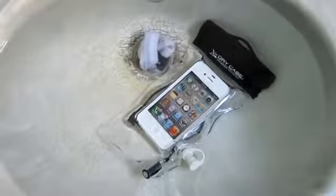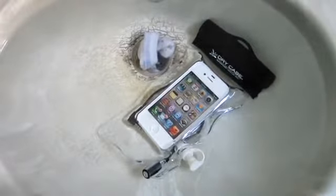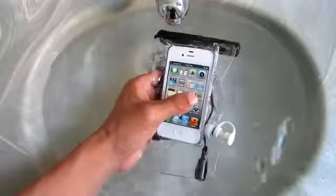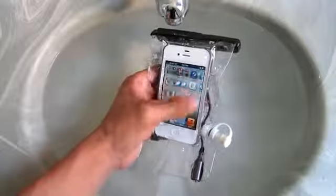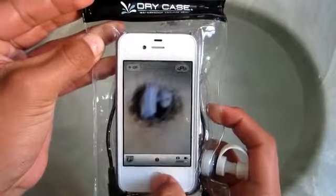The only downfall to this case is the appearance — many of you guys may not like the way it looks. It doesn't actually look like a case; it looks like you put it in a plastic bag. However, this is not a case you use on a day-to-day basis. This is a case you use when you know you're going to be near water, going camping, or on a trip that's going to involve water, and you want to protect your expensive electronics.